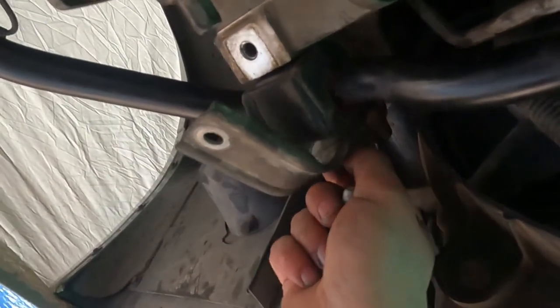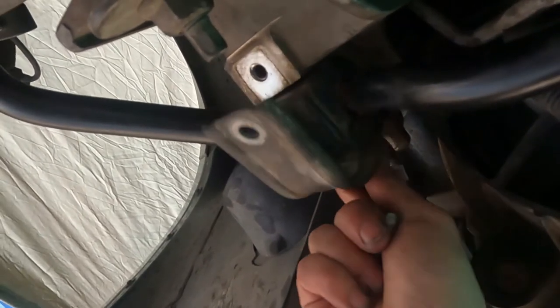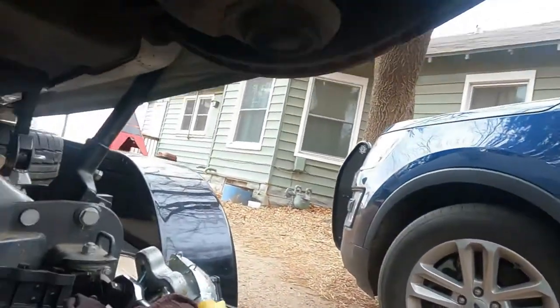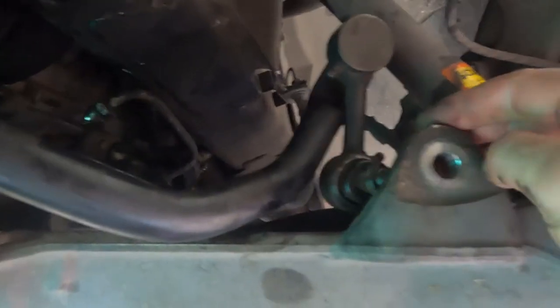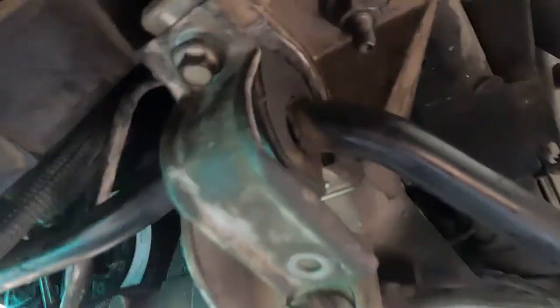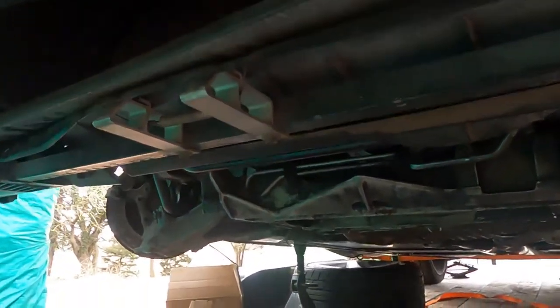Once we get those out, you can remove this bracket, and then your sway bar will be ready to come out. Last, you're gonna want to pop these — I forget what they're called — you want to pop these out of there, and then you'll be able to pop that right on off.